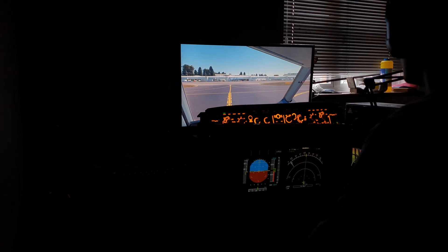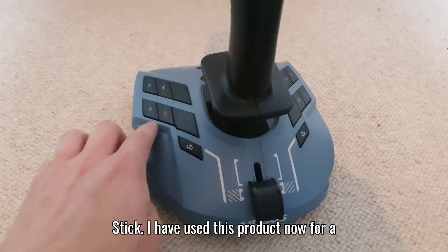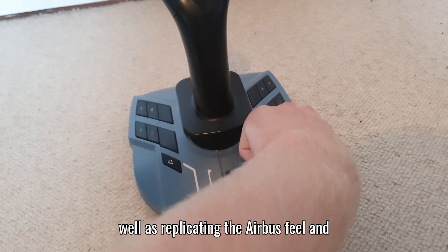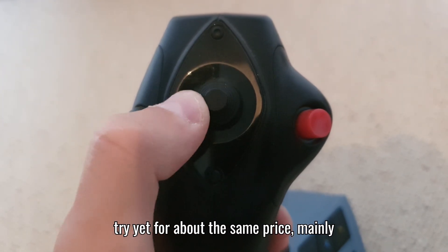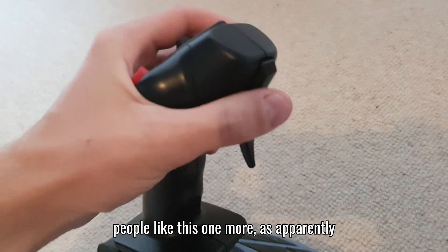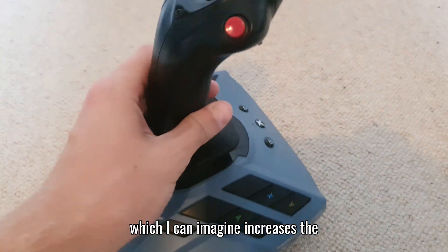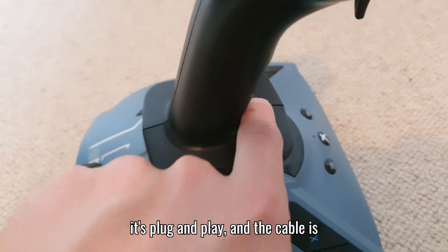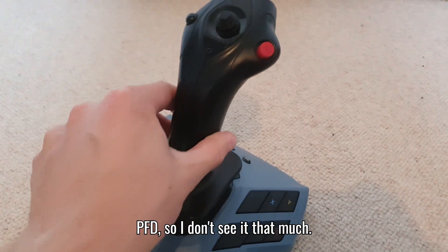For the sidestick, I use the Thrustmaster TCA Airbus Edition sidestick. I've used this product for a few years and absolutely love it - it has so many mappable buttons and replicates the Airbus feel, requiring ample force to move it. There are other sidesticks I haven't tried yet, such as the WinWing Ursa Minor airline sidestick, which apparently includes vibration feedback from the aircraft, increasing immersion. My sidestick just sits on a box with minimal setup - it's plug and play, with the cable run behind the monitor.